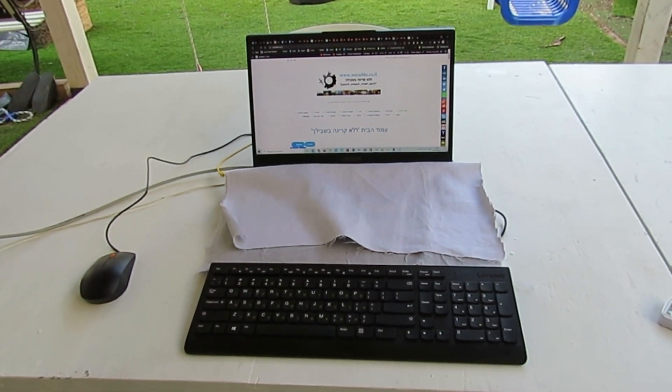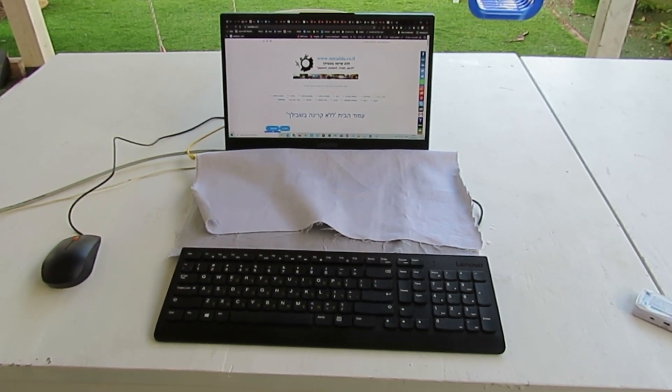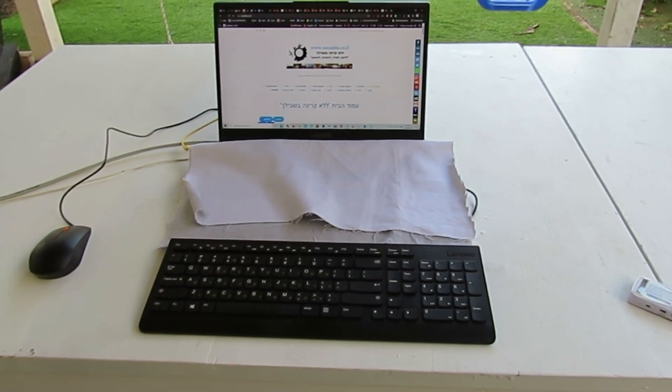Usually I can work in this environment for up to five hours a day, with recesses in between.